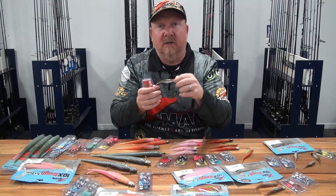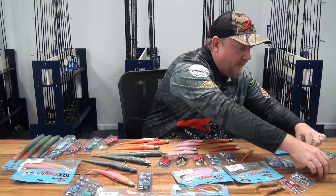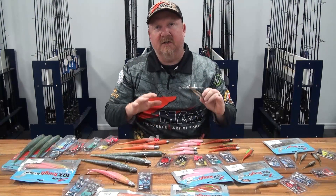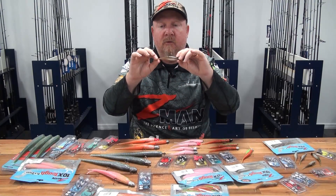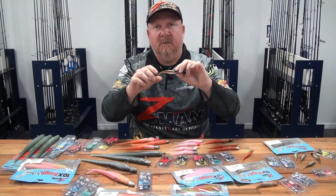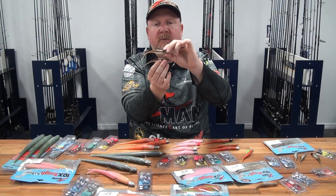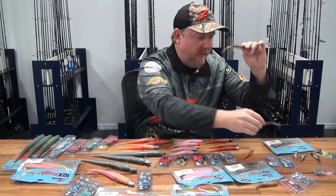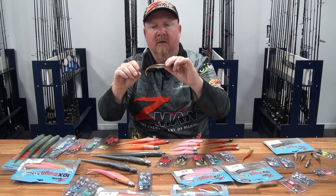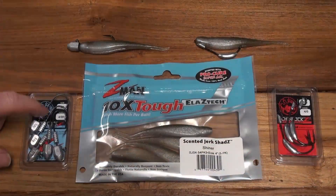That 3.75 inch Streaks also excels for pelagics — lots of people chase mackerel and tuna on it when the bait's really small. Stepping up from that, we have the newer addition to the Center Jerk Shad range: the 4 inch. The 5 inch and 7 inch Center Jerk Shads are extremely popular offshore, but when I first saw the 4 inch I knew it was going to be awesome in rivers and estuaries. I've caught mulloway, snapper, and big trevally on that 4 inch Center Jerk Shad — a dynamite bait for general estuary work.